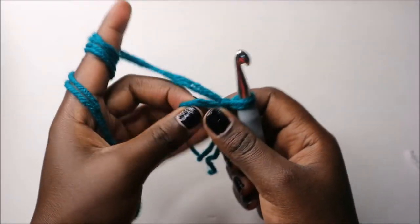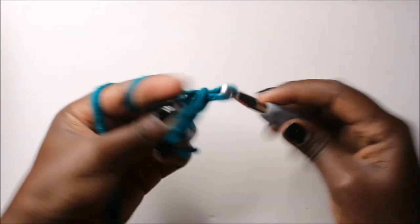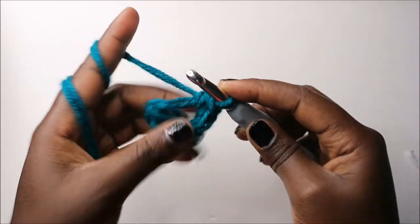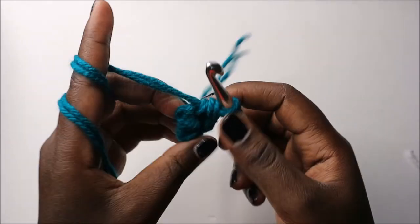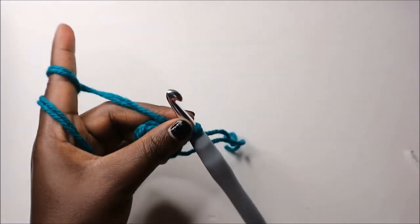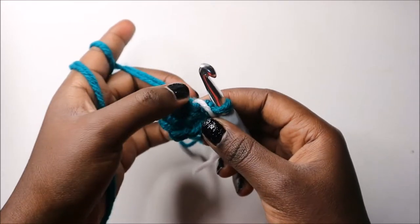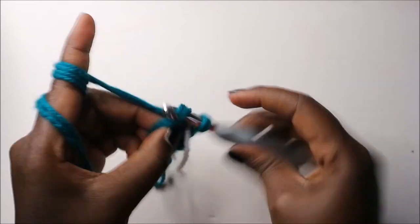We're going to start with a magic ring and then do six single crochets into the magic ring: 1, 2, 3, 4, 5, and 6. Place your marker. Now in the second row we are going to increase every stitch around for a total of 12 stitches.